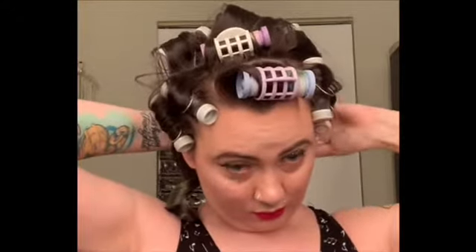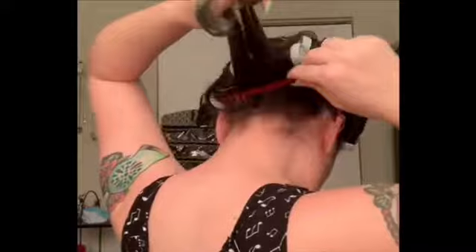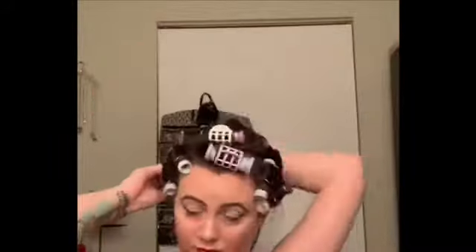I go through each roller and take out each section one by one. At this point I try my best not to break up that curl yet, because I'll do that once everything is out. I like to get my sections together and tease mainly at that root area just to give some lift and volume throughout.